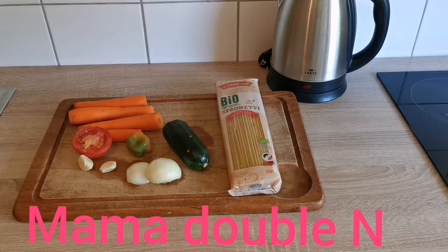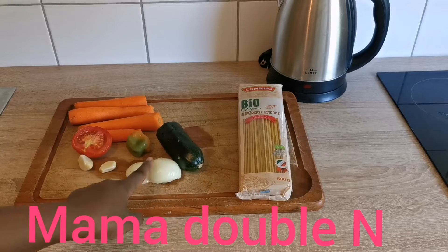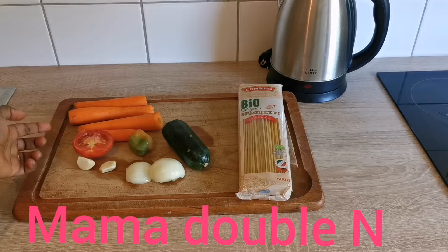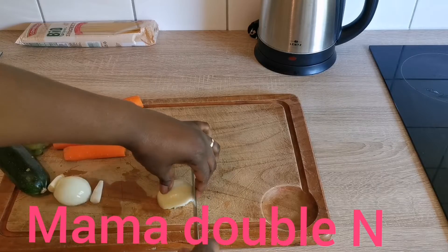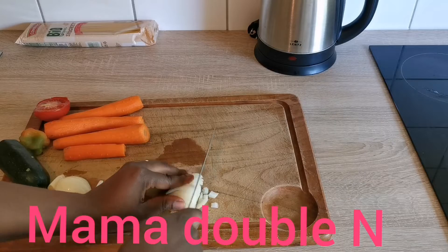What I'll be using for the food: I have my spaghetti, my zucchini, onions, fresh pepper, tomatoes, carrots, and garlic. I'll just start by slicing the vegetables — I'll start with the onions.